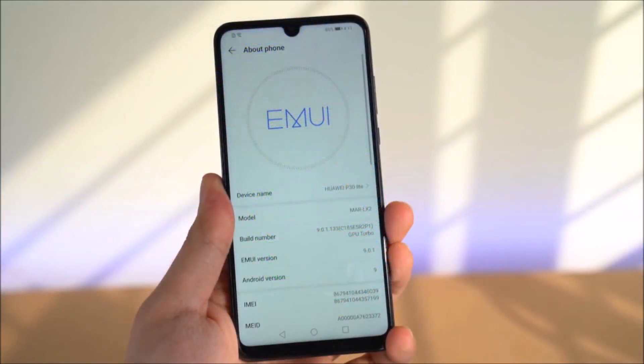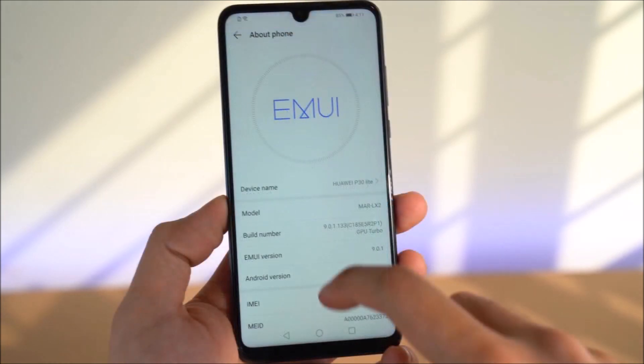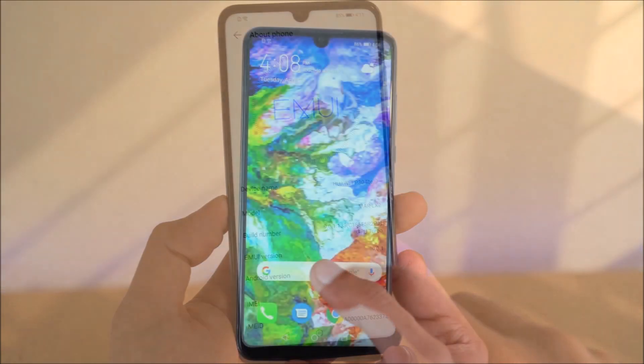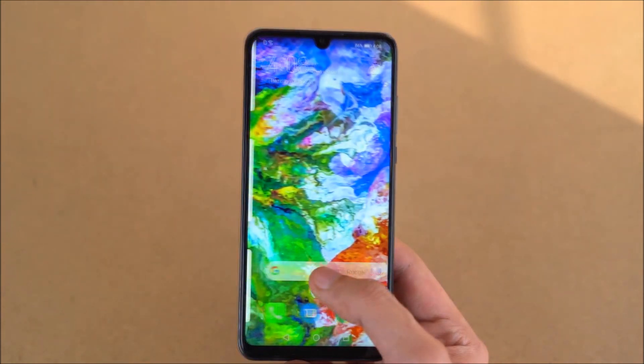In the software, the phone runs Android 9.0. Under the hood, it features a 12nm chipset with an Octa-Core CPU.